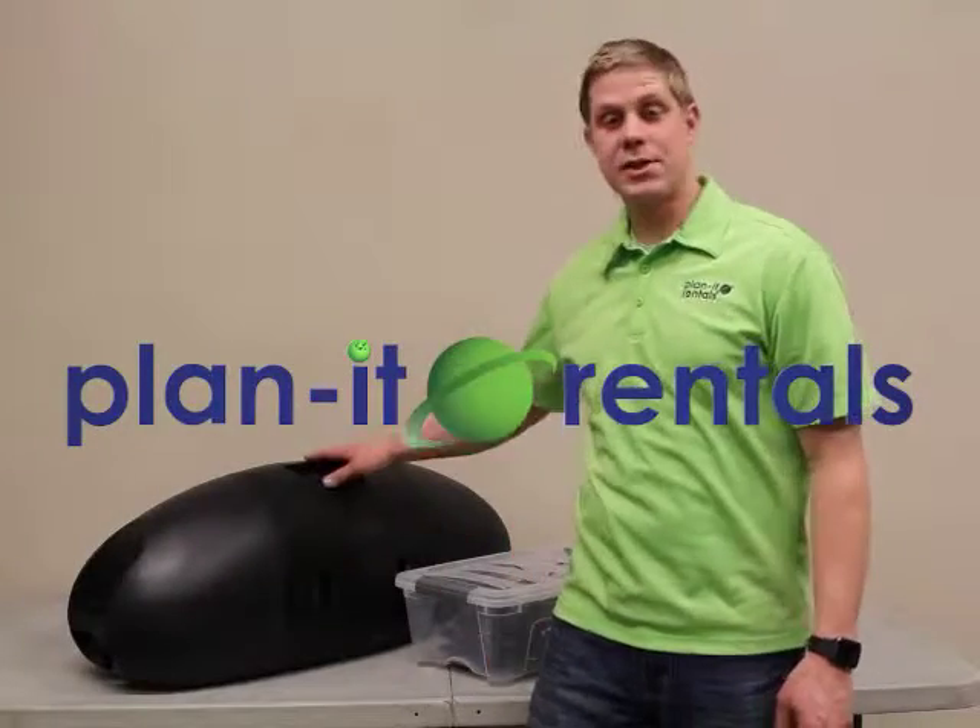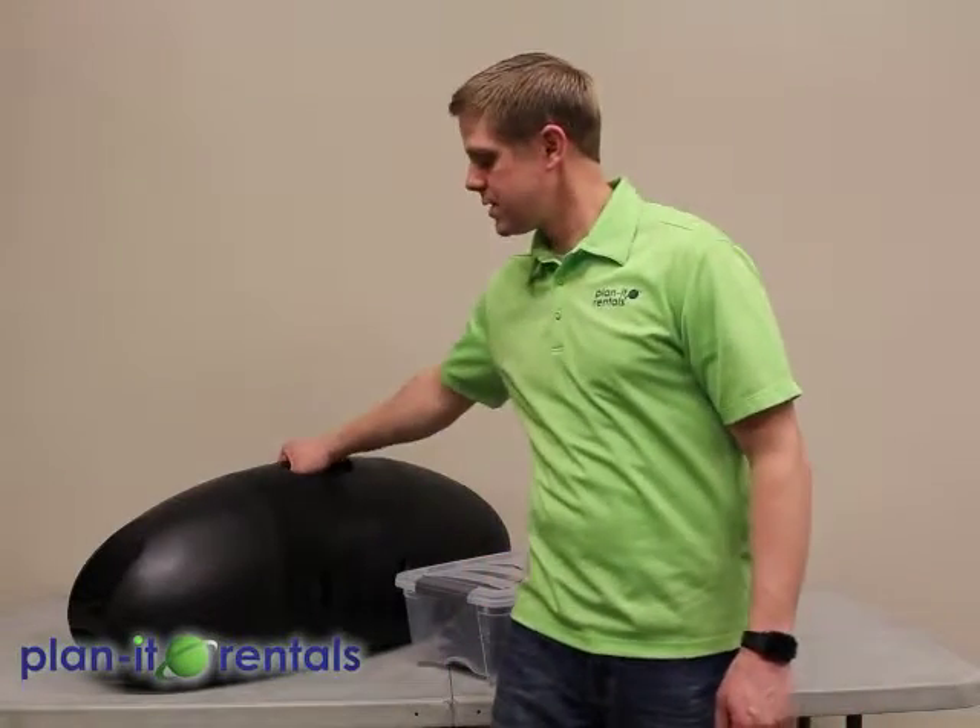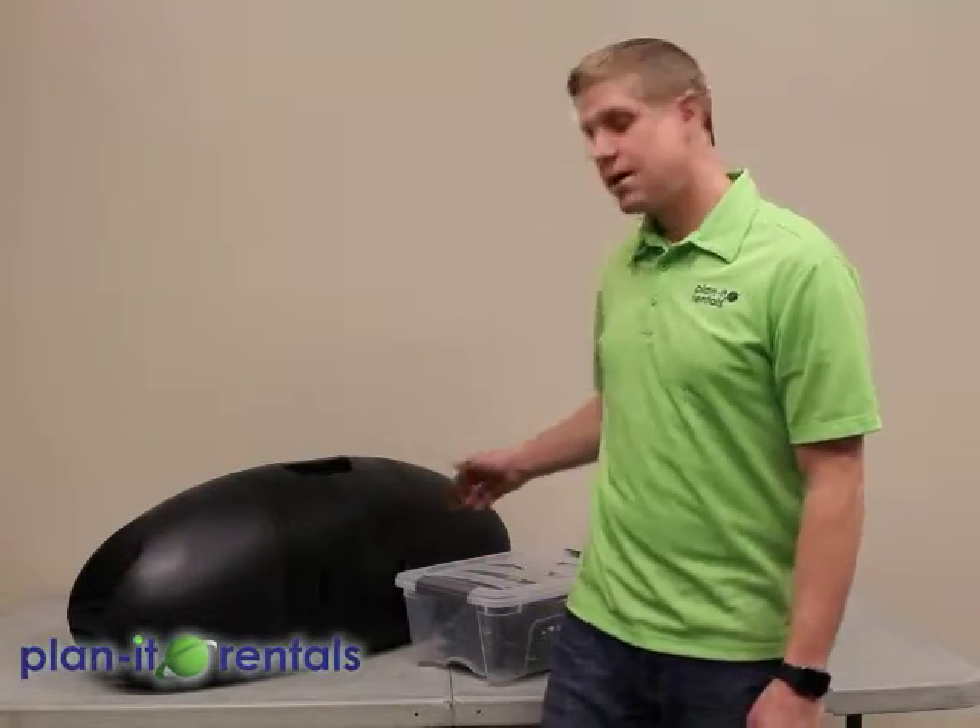Our sound system setup here is great for a wide range of different events. It's also very portable, which is nice with handles on both sides. It also has wheels that you can cart it along with. It's a great sound system for crowds of up to a hundred people or so. Of course, that depends on what your venue is and what the ambient noise might be.